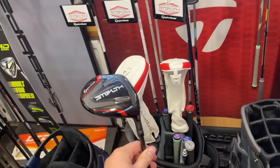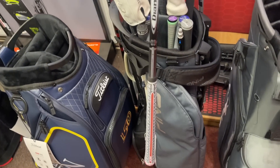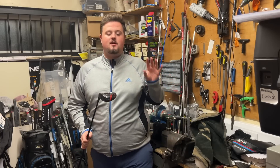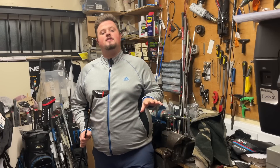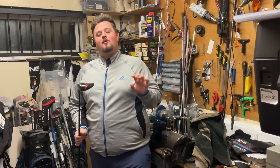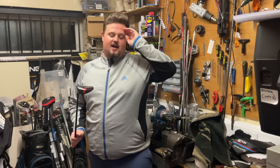Guys, this is the finished product and the customer is going to be absolutely stoked. If any of you want anything like this or want me to put prices together for custom builds, drop me a message on the number at the end of the video and I'll get back to you as soon as I can. If you haven't already subscribed, please give us a subscribe, and we'll be back on Wednesday with another series of Boot Room Talk. Thanks for watching, guys.